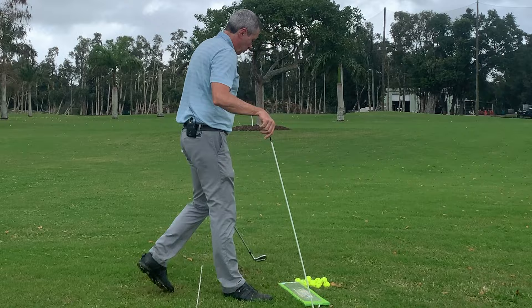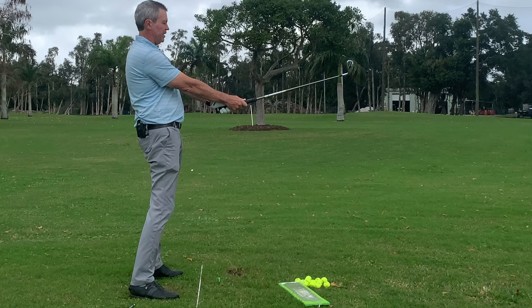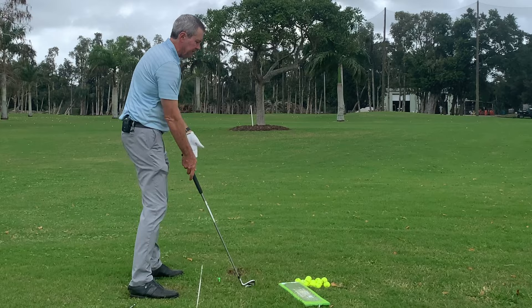We're going to talk about the setup first. For 99% of golfers, the setup is in a position commonly taught where the club is at an angle to the arms. But we know that at impact the wrists are uncocked — that's true for every top player and every beginner. So we simply set up for that by raising the hands up to where the wrists are uncocked, keeping the same distance from the ball.